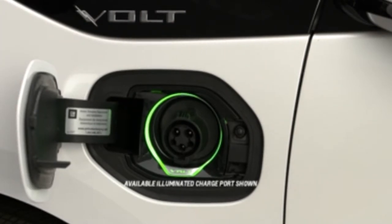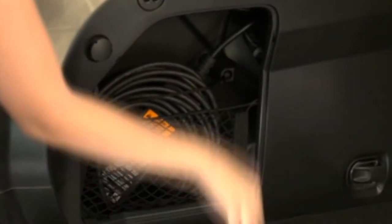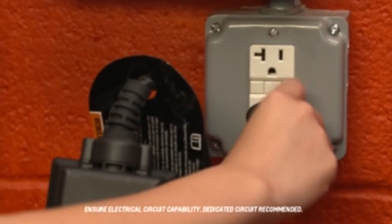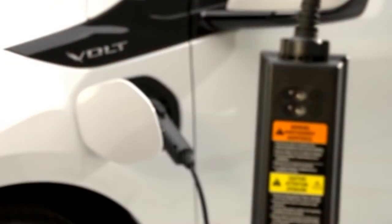If equipped, a ring of green light will appear when the charge port door is opened and remain active during charging to show the charging status. Open the rear hatch and remove the charge cord from the storage compartment. Plug the charge cord into the electrical outlet. Check the charge cord status indicator light next to the lightning bolt icon.